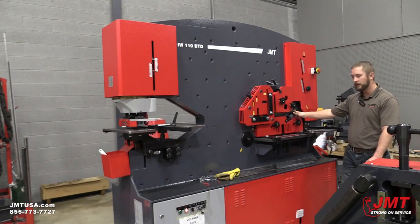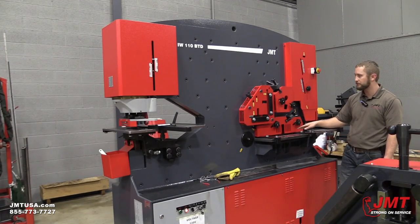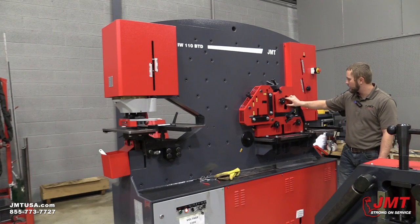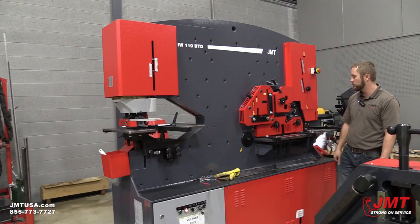We've got our flat bar shear. It can do 24 inches of 5/8 or 16 inches of 3 quarter inch plate. We've got our solid round and solid square cutting — both of those are 2 inch.